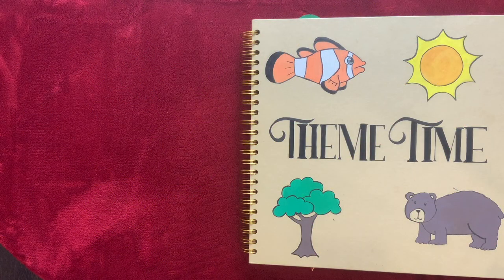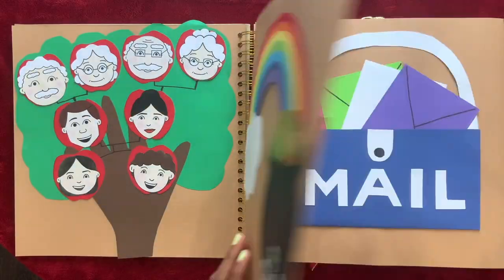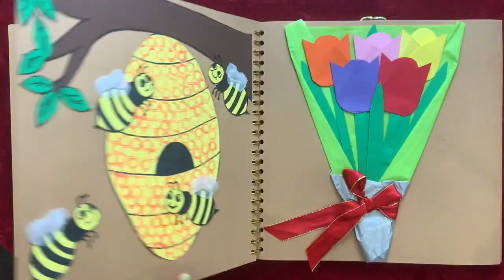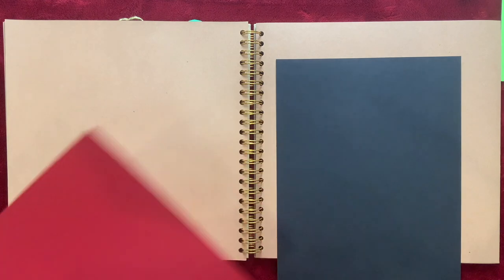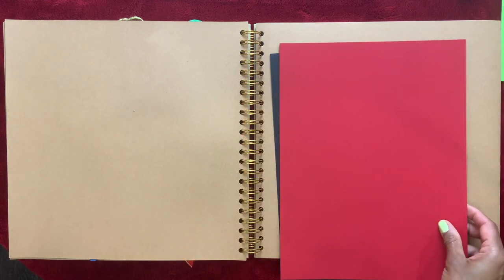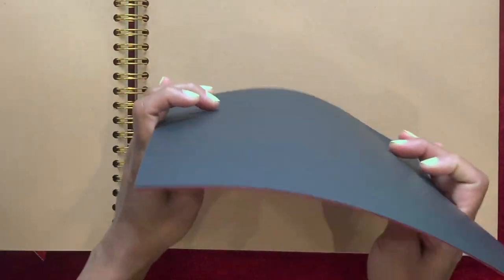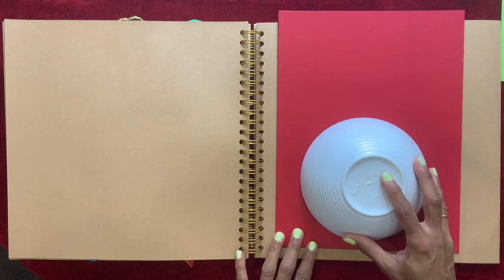I'm going to show you how you can make a ladybug craft. I have a red sheet of paper and a black sheet of paper. I'm going to put it like that on top and I'm going to trace this bowl over it.